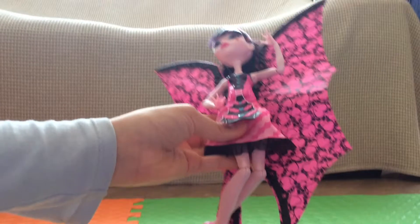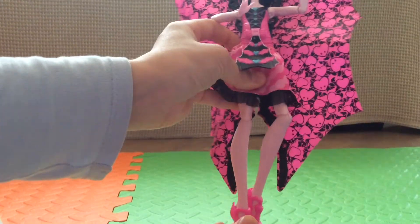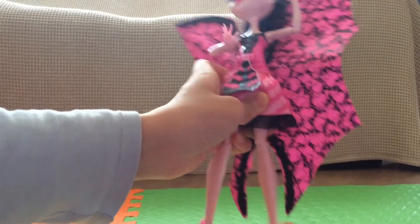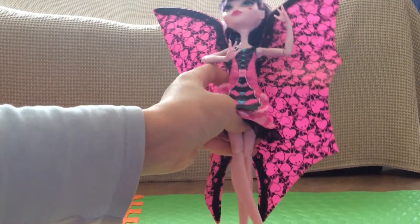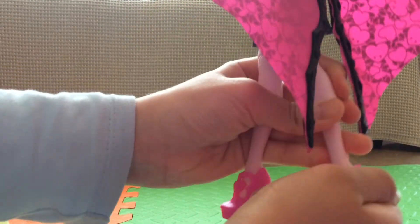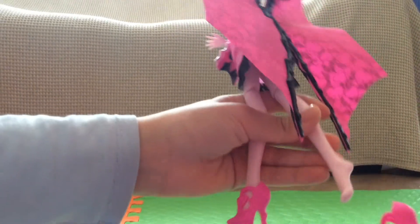Let's look at some of her articulation. You can see her knees bend like this, you can also make them go just normally forwards, or you can make them go to the other side as well — they flex both ways. That's really cool.